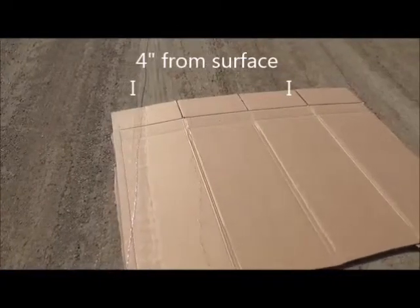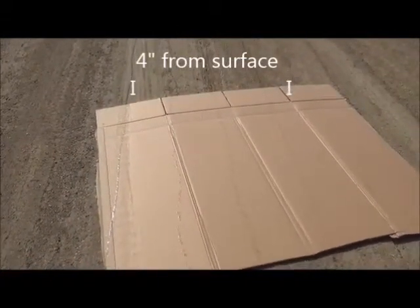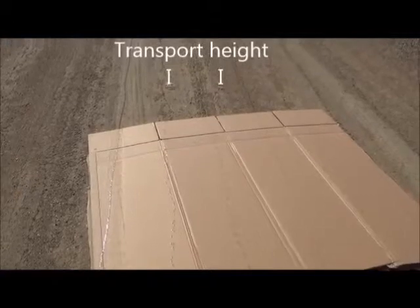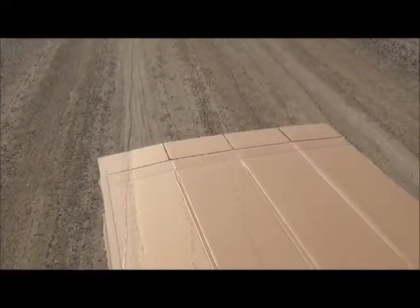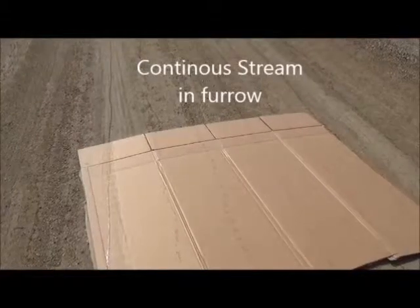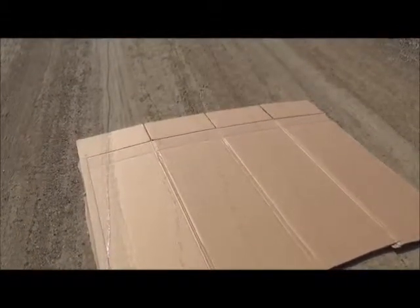The other two shanks that are in transport mode — you can see in the middle — have about a half inch to an inch gap between drops. But the other ones are a continuous stream of liquid. Once we're in full field position with the shank in the ground, there would definitely be a continuous stream right next to the seed, right where you want it.